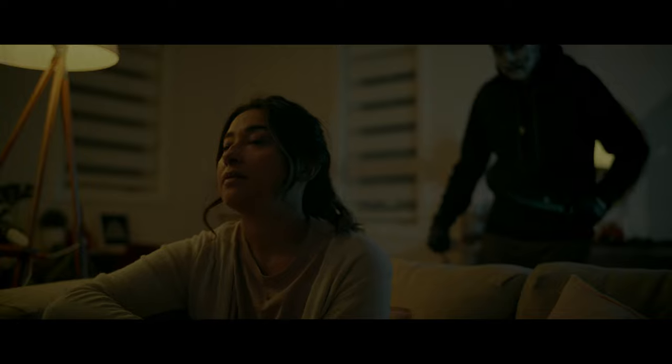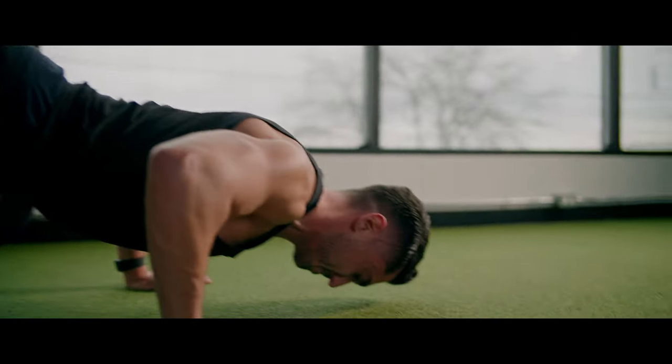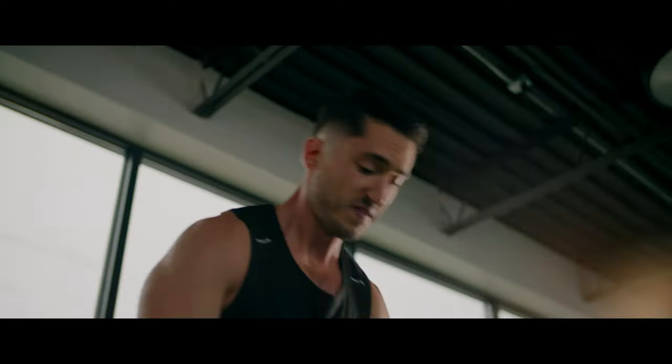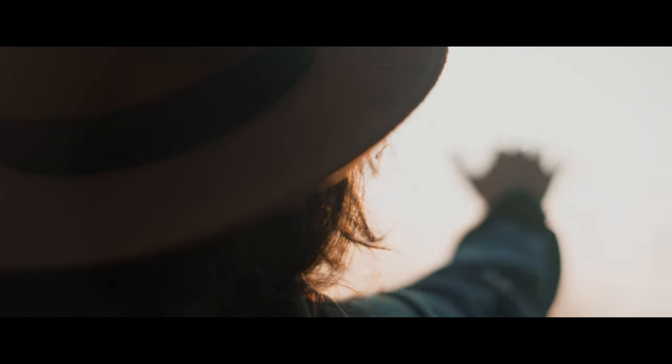Sometimes you might notice a bit of chromatic aberration in areas of high contrast, as well as a bit of halation, but it really depends on the lighting conditions and how much direct light is coming into the lenses. They produce beautiful colors, as well as a soft and smooth highlight and shadow roll-off, and beautifully rendered bokeh and flaring.